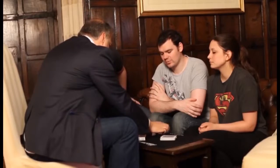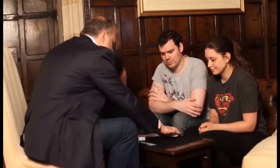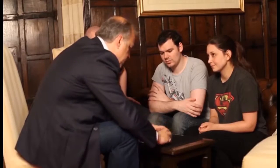Now I'm going to show you that these are all different, because some people think maybe all the cards are the same. But the cards are different — all these cards are different. So it genuinely could have been any card out of the table.